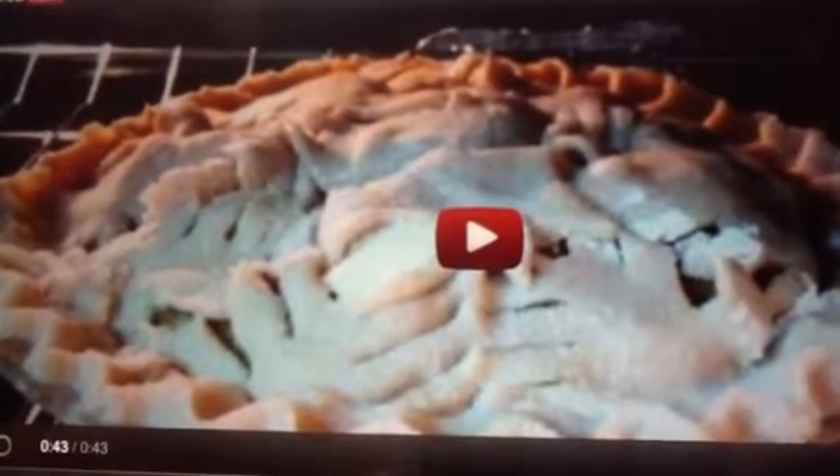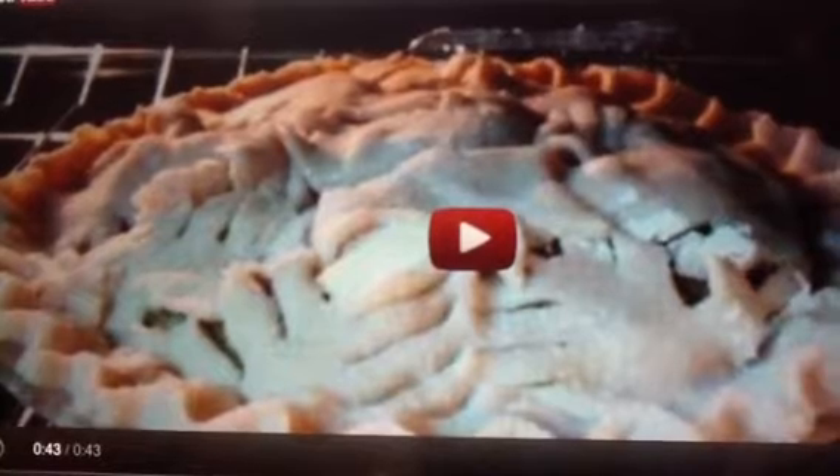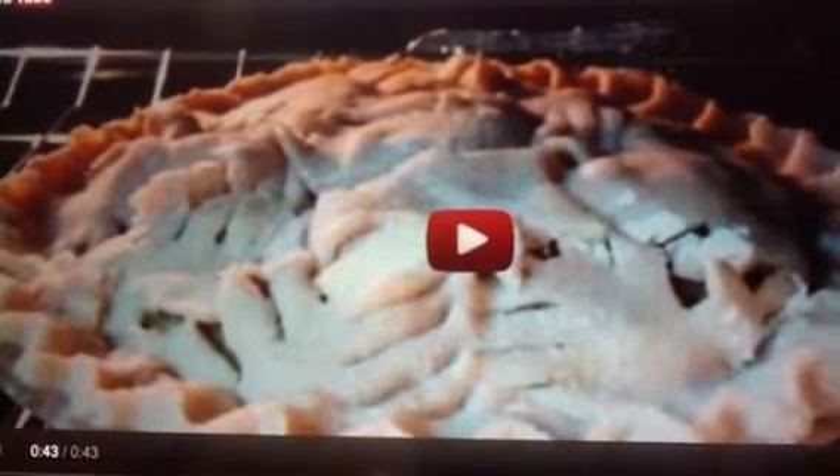Have you noticed in our garden out back, there are green tomatoes? Mr. Potter says we can use them. Here's the idea for today: green tomato pie.